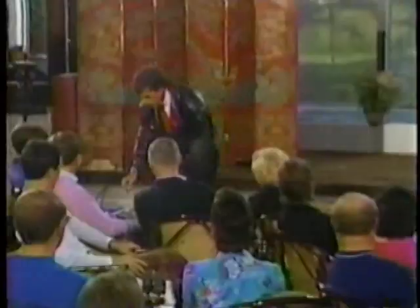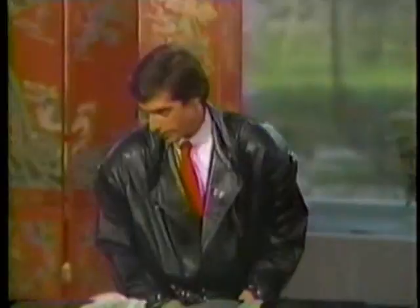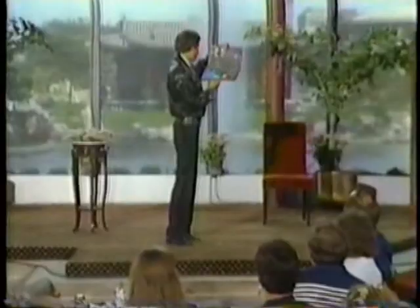Time to borrow something. No, perfect, perfect. Ma'am, may I borrow your handbag? Do you mind? I promise I'll have to look through it. Let's see what she's got. Wow. You are organized.